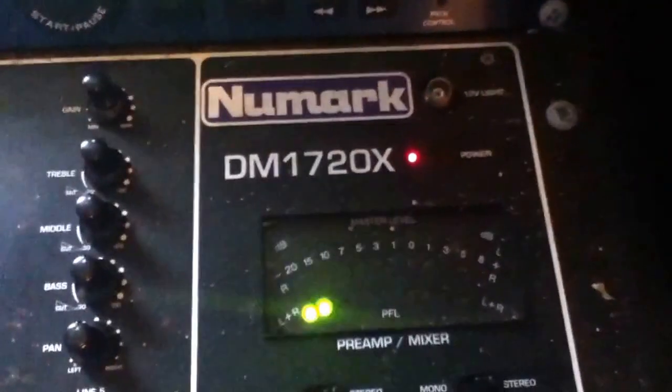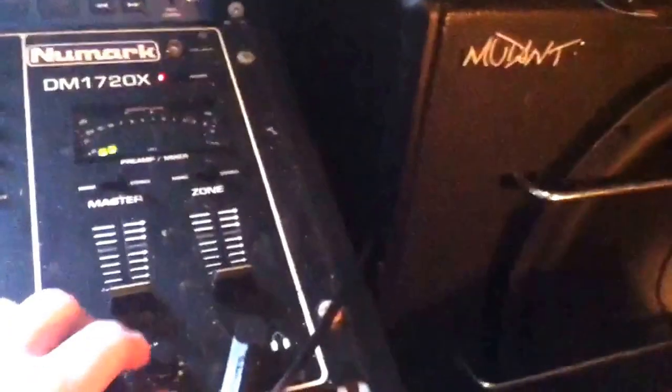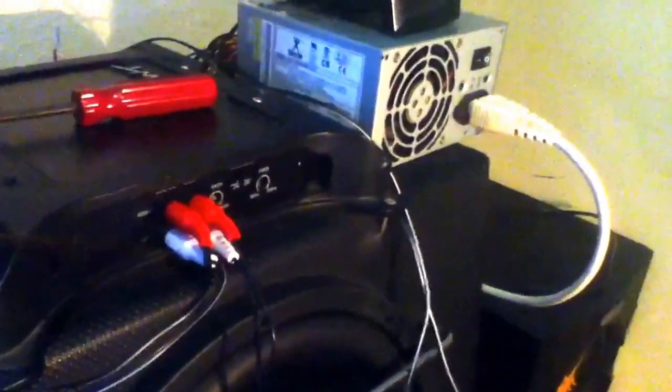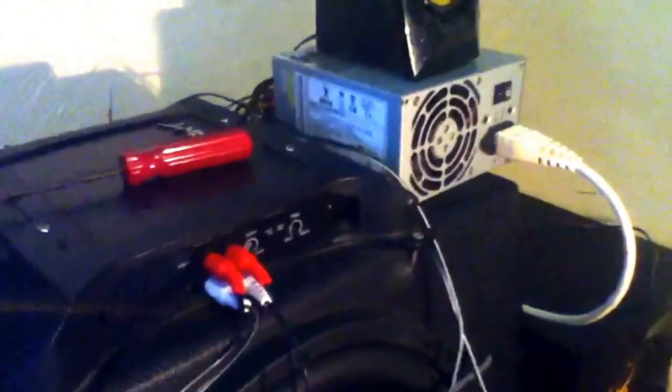Yeah, so if you want to know what it is, it's the Numark DM1720X, and I've also got the 12V light, so that's quite nice. And the mic, but I don't have anything to plug into at the moment. So I should be able to do this. I can turn everything up or down — treble down, up. I can pan it, because that one, or that one, or both.